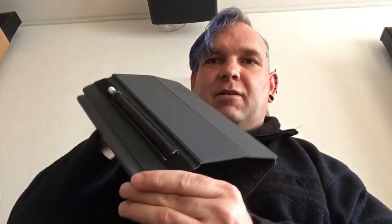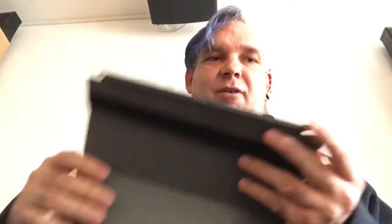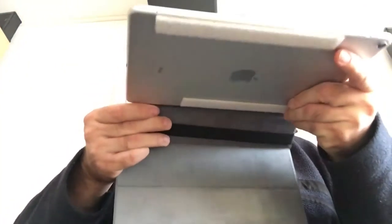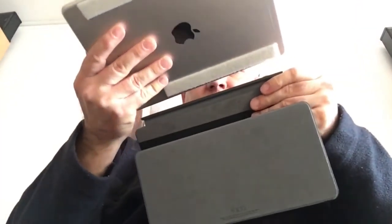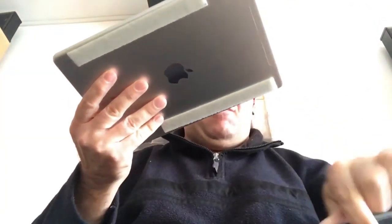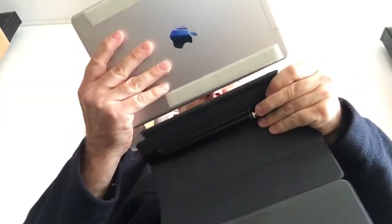Jetzt habe ich den hier dran gemacht. Und jetzt probiere ich mal aus, was passiert, wenn ich hier den Keyboard Type Cover wieder ans iPad dran hänge. Oh, okay, es war noch nicht richtig. Ist es jetzt zu schwer mit dem Pencil? Oder ist es auf der falschen Seite? Jetzt ist es richtig.